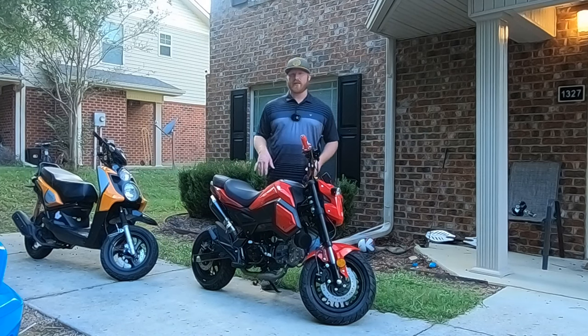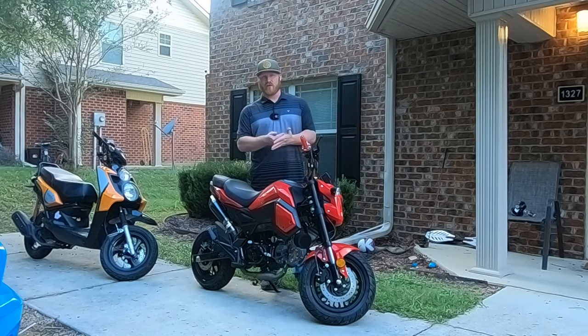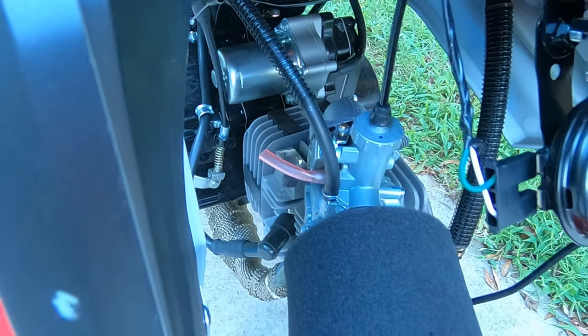I'll go ahead and tell you, I won't make you wait eight minutes like everybody else says. I'll go ahead and tell you: upgrade the carburetor. That's the main thing to do is upgrade the carburetor. Everything is linked in the description below, so it'll be pretty easy to find.